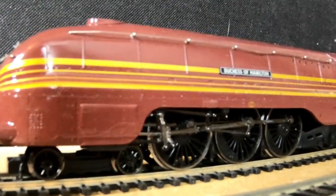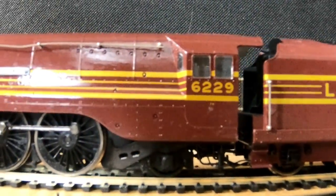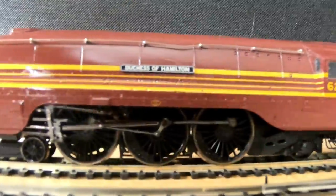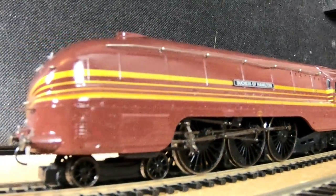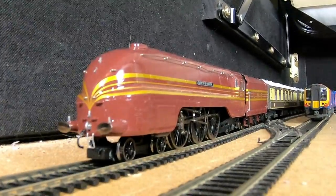The Duchess of Hamilton model that I actually have is a special model because I bought it three days before Christmas Eve. It was an early Christmas present to myself, and I thought it would be a marvellous addition to my Hornby collection.